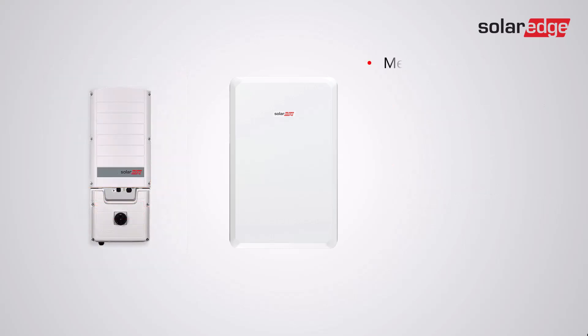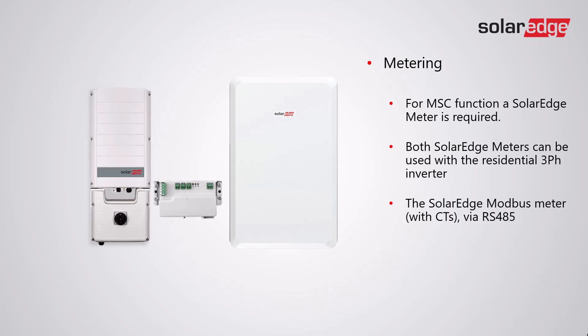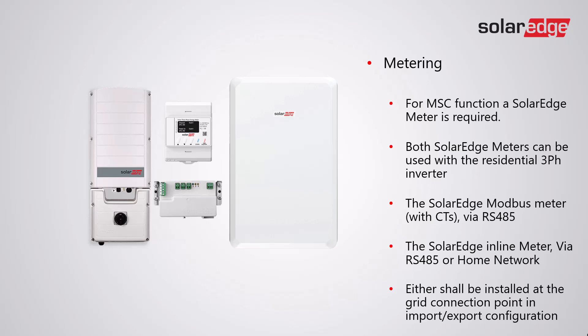With regards to metering, for MSC function a SolarEdge meter is always required. Both SolarEdge meters can be used with the residential three-phase inverter: the SolarEdge Modbus meter with CTs via RS-485 connection, or the SolarEdge inline meter via RS-485 or the SolarEdge home network. Either shall be installed at the grid connection point in export configuration.